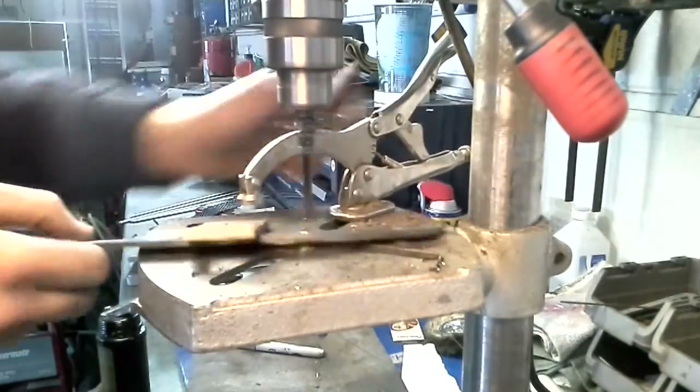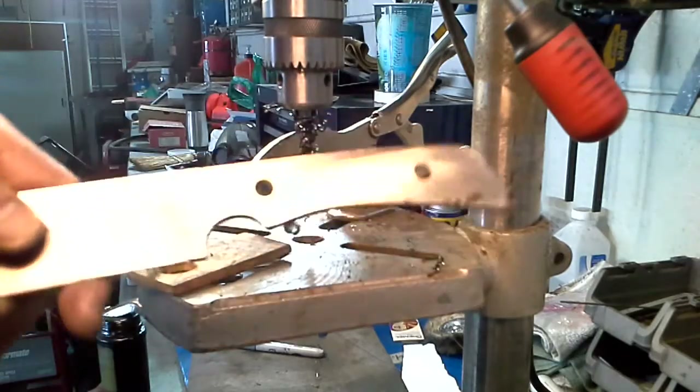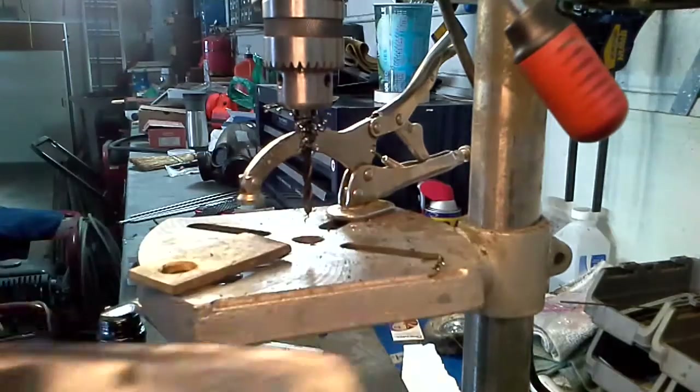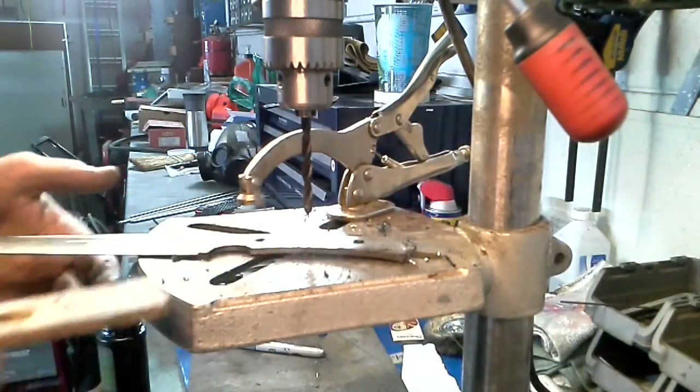And there we go. Two holes drilled in my handle — they need a little bit of deburring, and that's where those carbide deburring bits come in. But absolutely awesome to have that option in case you need to drill some hardened steel or something like that.